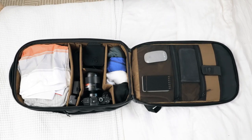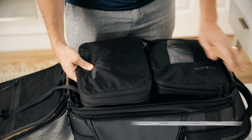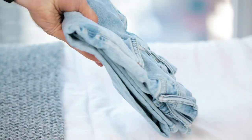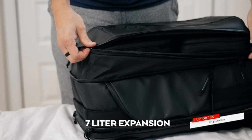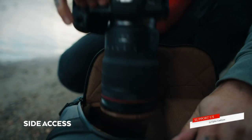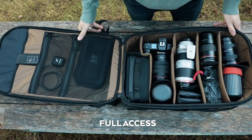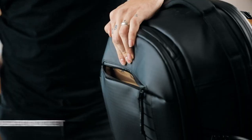Pack like a pro or a hobbyist. With a separate clothing compartment to optimize packing. Need more space? We thought of that too. Next, we focused on access. We created a system that gives you quick camera access, or a full wide opening, external laptop pocket, and easy access pockets.